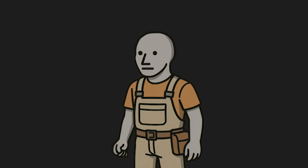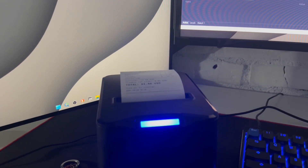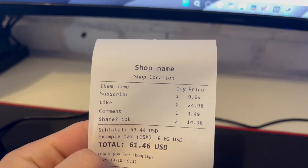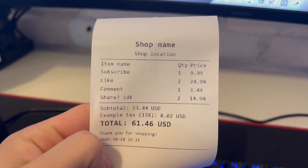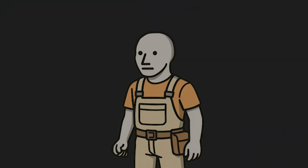I want to take a break so let's print a real receipt that you get in a store. Each receipt has these main elements: a title, store details, items you bought, the total, tax, and a thank you message. After a lot of pain this is what I ended up with — print the shop name and location, draw a line, list out all the items with quantity and prices, another line, subtotal, tax, and a big bold total, thank you for shopping, and the date. It's a basic receipt, but if you need to add anything else you already have the existing logic for that.